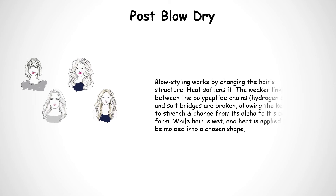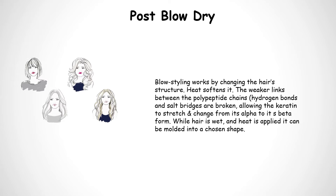Blow styling works by changing the hair structure. Heat softens it. The weaker lines between the polypeptide chains, hydrogen bonds and salt bridges are broken, allowing the keratin to stretch and change from its alpha to its beta form. While hair is wet and heat is applied, it can be molded into a chosen shape.